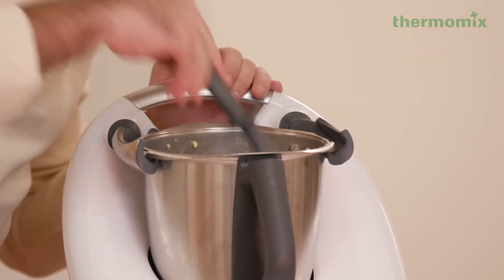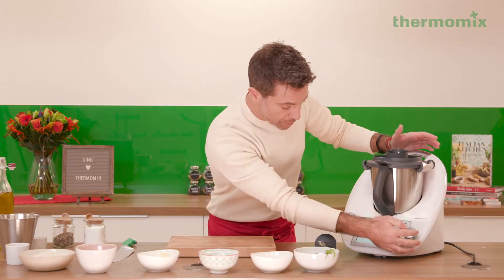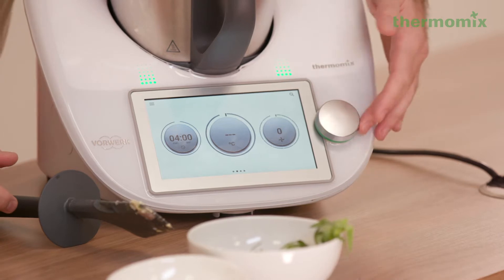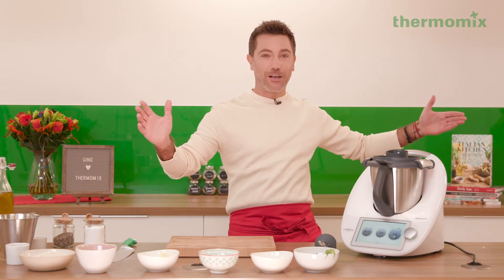Once you've done that, scrape with the spatula – make sure everything goes to the bottom of the bowl. And we're gonna go four minutes at 120 degrees, speed one. Magic!